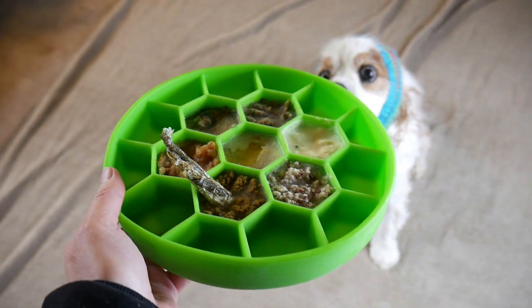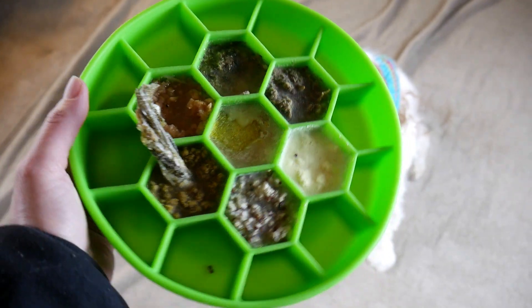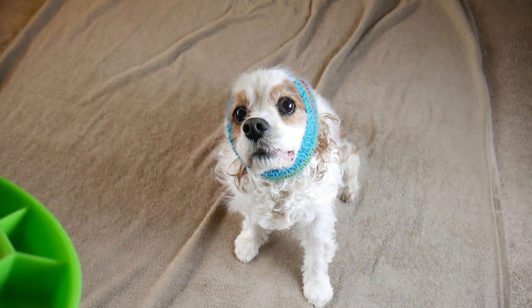If you want to make a fun enrichment toy for your dog, you're going to want to stay tuned for today's video.